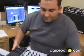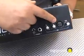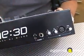Front of the mixer — they ran out of room on top. There's a little XLR mic cable input here, and the headphone jack is also on the front.